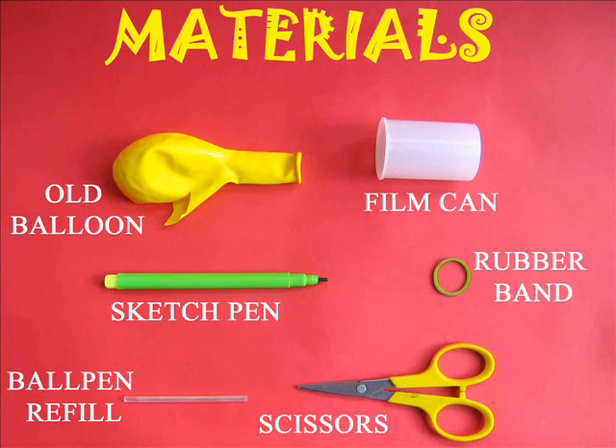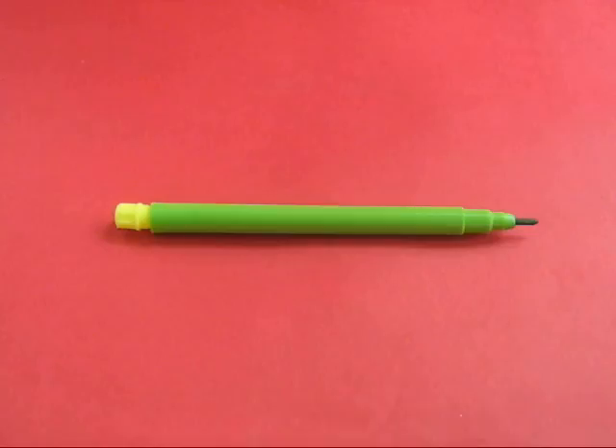Make this musical bagpipe or a bean using a film can, old sketch pen and a stretched balloon.